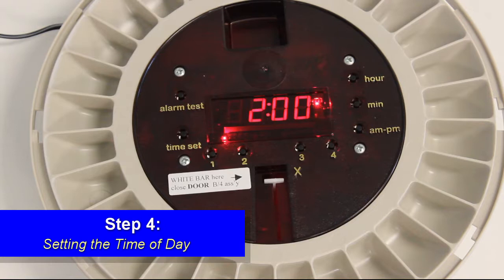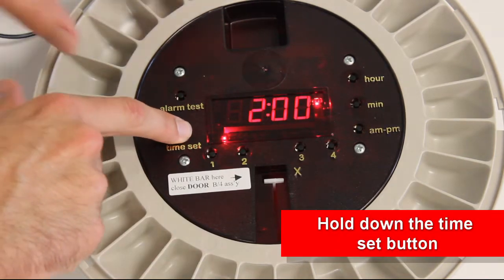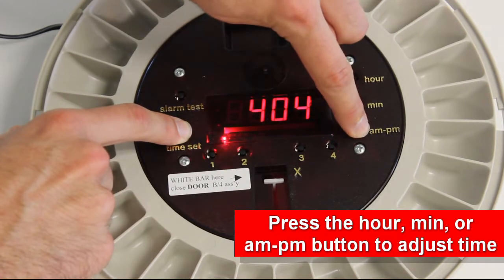Step 4: Setting the time of day. Hold down the time set button and simultaneously press the hour, minute, or the AM/PM button to change the time of day.